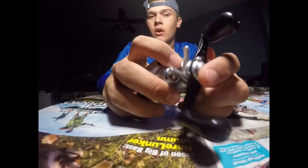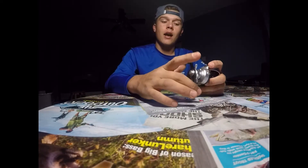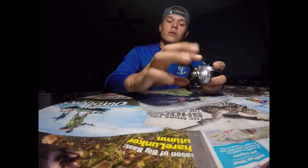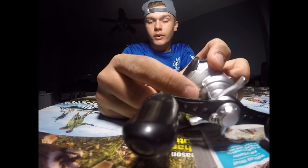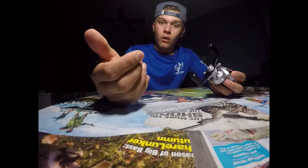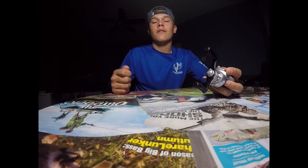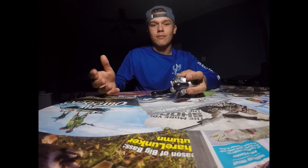On these bait casters, there's always going to be a gear ratio number. The gear ratio means how many times does the spool turn on a single clockwise rotation of the handle. So if I rotate this handle one full time, the spool is going to turn seven times to the handle's one. If you have a six, it's the same idea. A five will go slower — you can use that for cranking. Lower gear ratios are going to be more powerful, just like gears in a car transmission.